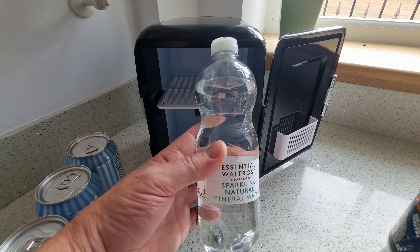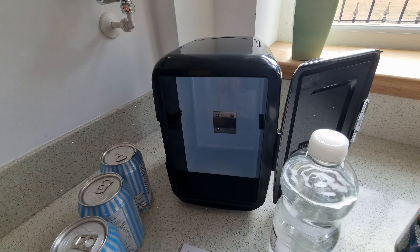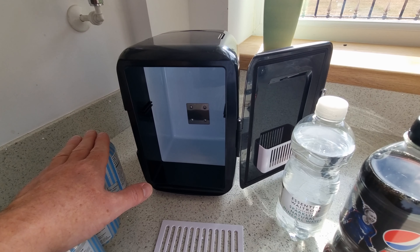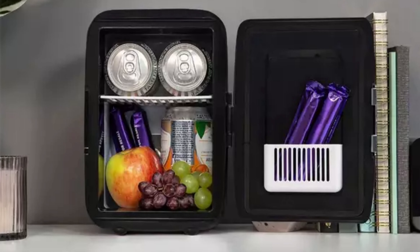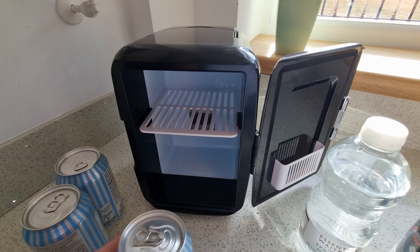The smaller Waitrose essential water bottle — again lengthways it's not going to go in, and even with the shelf taken out it's still not going to fit. So I would say it's good for short camping trips, university dorm rooms, that sort of thing, or even a workplace. But you're not going to fit a large drinks bottle in there — really small milk cartons and cans of beer or small cans are what this is best suited for.